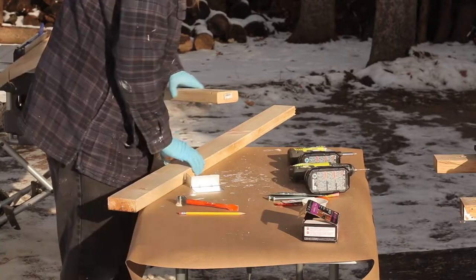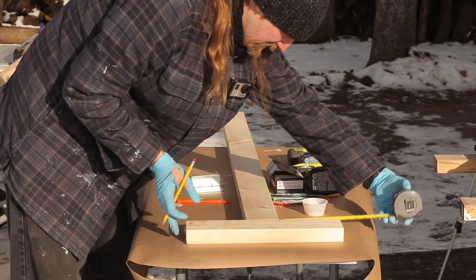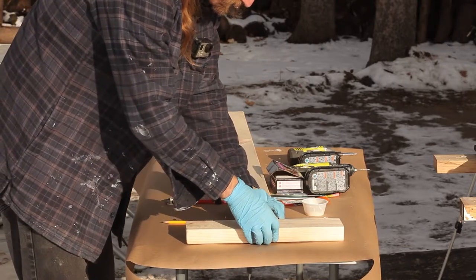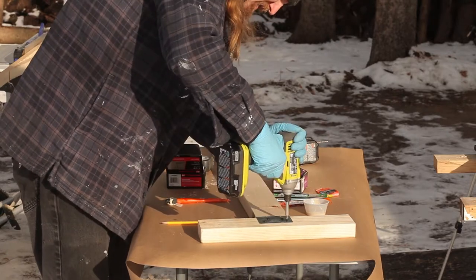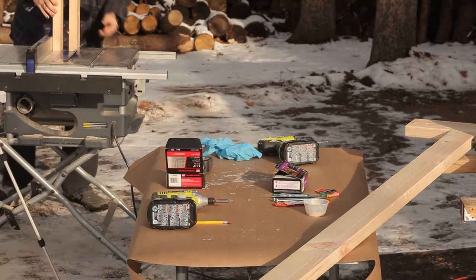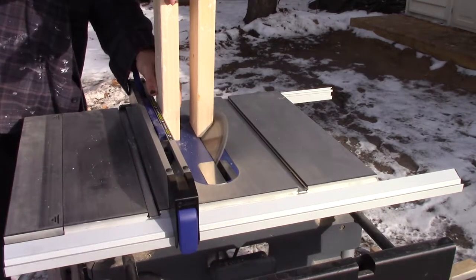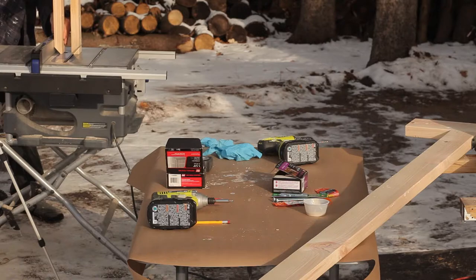Gluing on to the main post and attaching the actual perch to the top. There are many ways you could go about doing this — I am simply just using a metal bracket secured with screws. Now this next step, again, is purely for aesthetics, and is something I should have done before assembling the base: cutting a 45 degree angle on the base supports. So while it is a bit more difficult to do at this stage, it is still doable and will make it look much better.